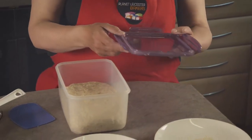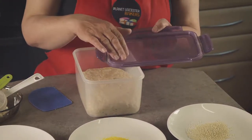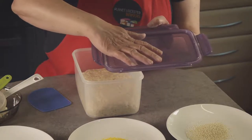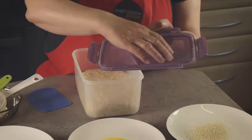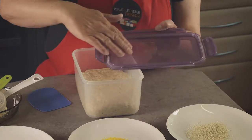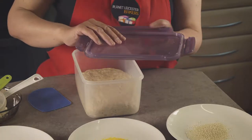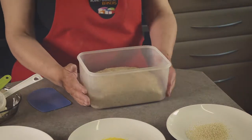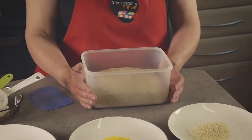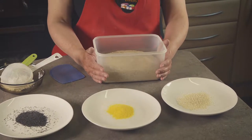If there has been a lot of condensation building up in the box — there hasn't on this occasion — but the lid can get quite wet. There's an opportunity to take it around the group and get people to feel the wetness inside the box that the carbon dioxide has created. We can now think about getting the dough out of the box, which is quite a fun activity.